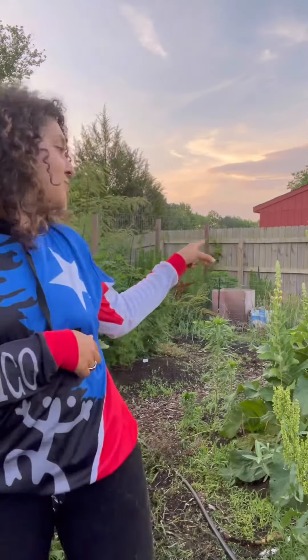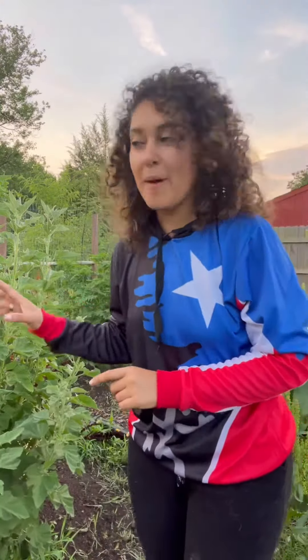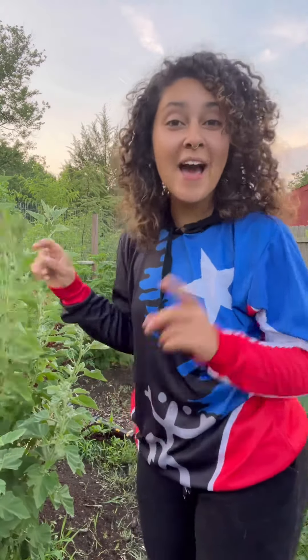Hey Tribu! I know we talked about mullein, which is right over there, but today I want to talk to you about marshmallow, and they have a lot of similarities.